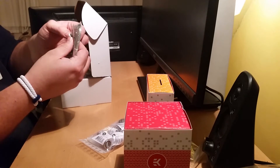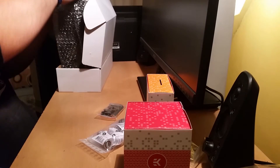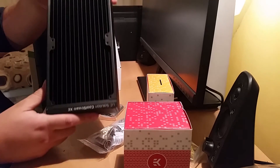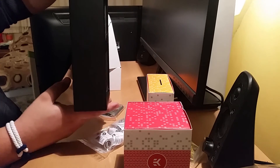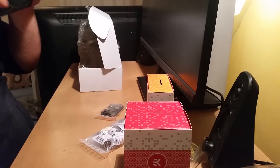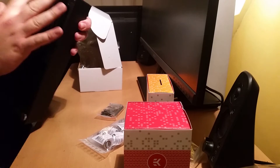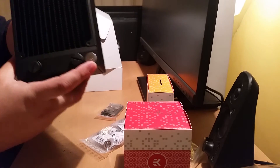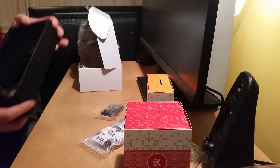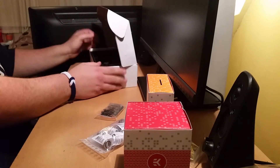Look at this — this is nice. I think it's the only fitting that is in there. That is really beautiful — it's nice quality. It doesn't feel cheap and nasty like it's going to snap at any second.